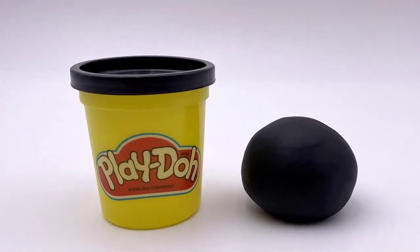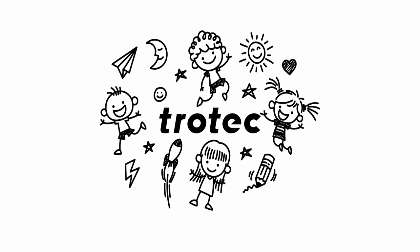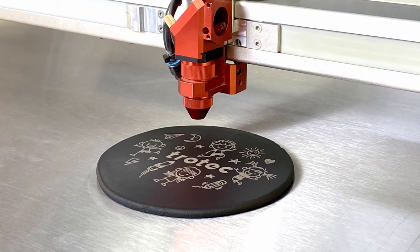Now let's try the process on the color black to see how it handles this more complex graphic. Just like the other colors, the contrast is outstanding at first, and even though I now know that the engraving will not last, I have to admit that this is very satisfying to watch engrave.